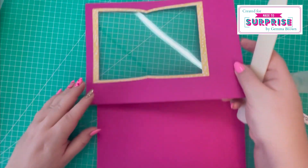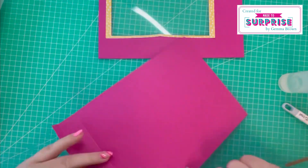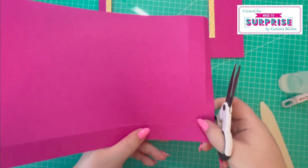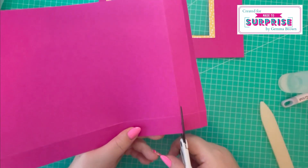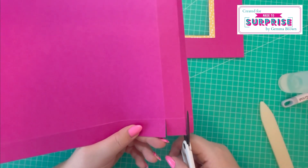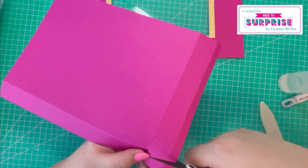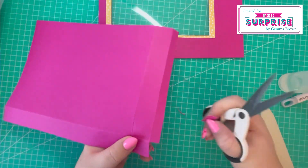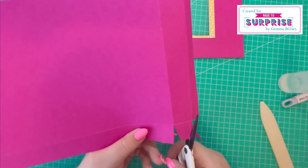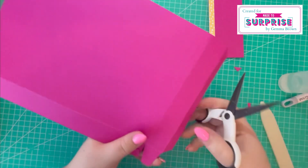Setting that aside to dry, I'll fold and burnish along the score lines. Using scissors, on the right-hand side at the half-inch and one-inch score lines, I'll cut up the first score line to the first score line, then cut up the second score line to the first score line and remove this rectangle piece. Then I'll take a little wedge off the top and bottom, which creates a tab.